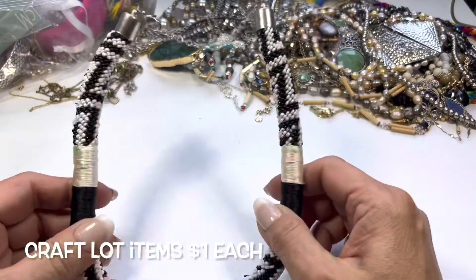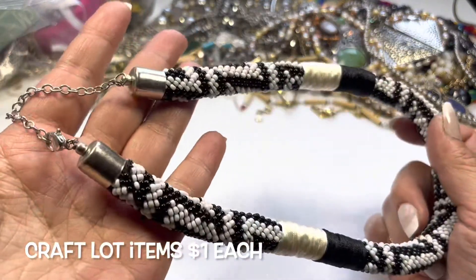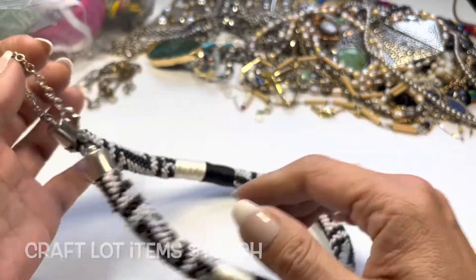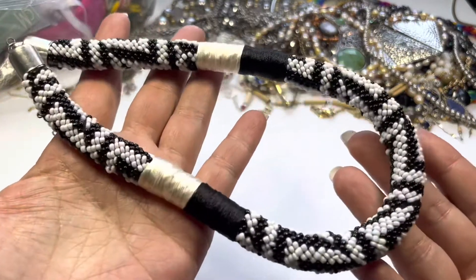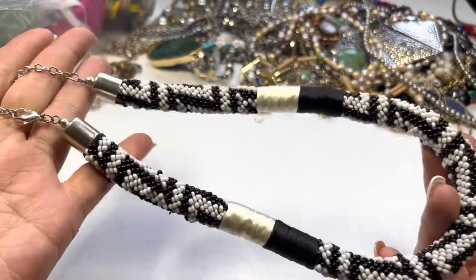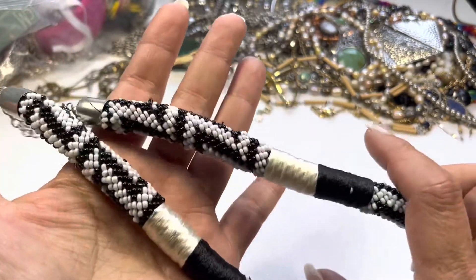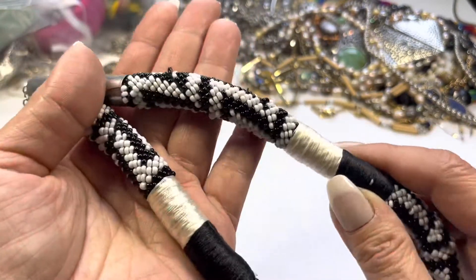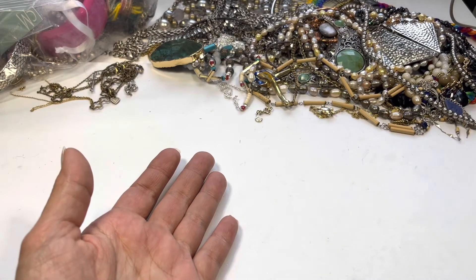Moving on, we have this seed bead necklace — black and white. I see some of these threads popping out, so I'll put this into the craft lot. There is silver tone hardware and it's in nice condition otherwise — even the bead caps are not that scratched up — but yeah, with the threads popping out, this will go into the craft lot.